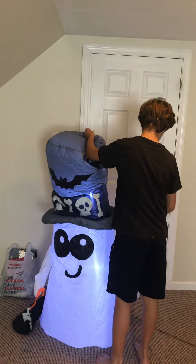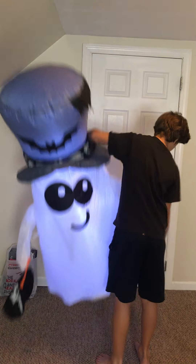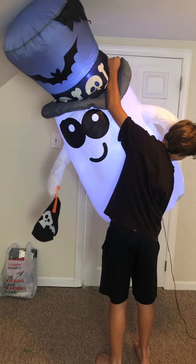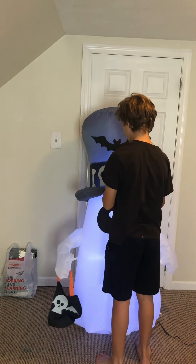Yeah, this thing takes forever to inflate. The bean bags are really heavy on this thing, as you can see — really, really heavy bean bags.